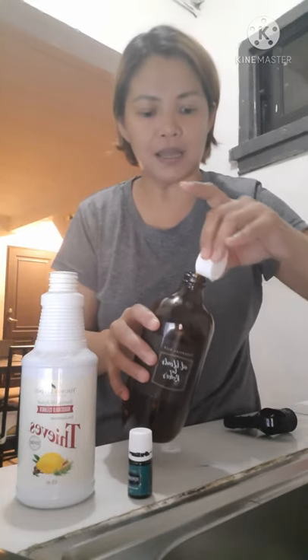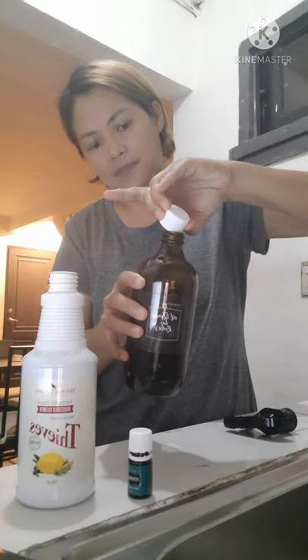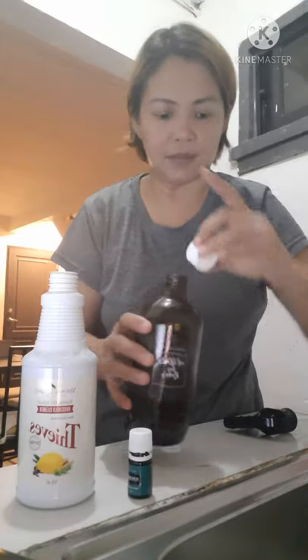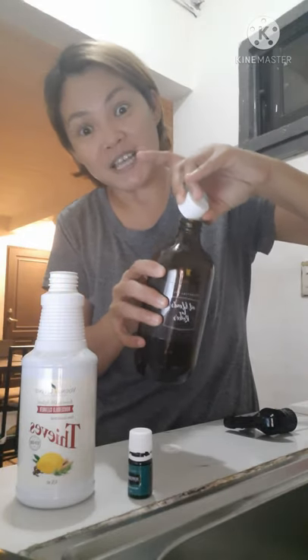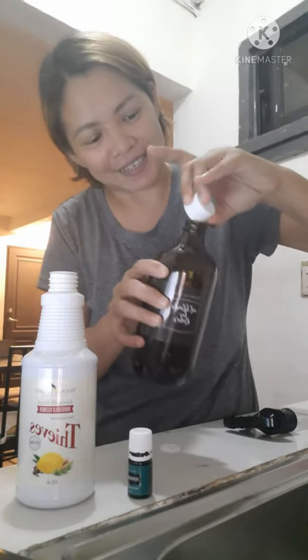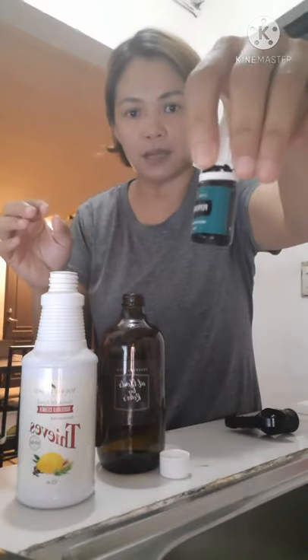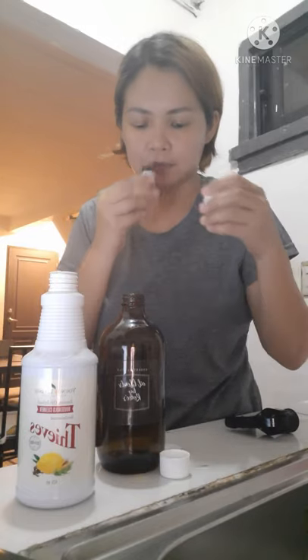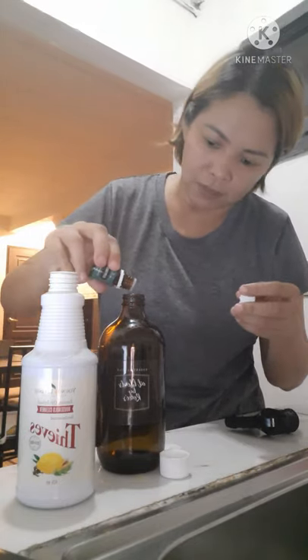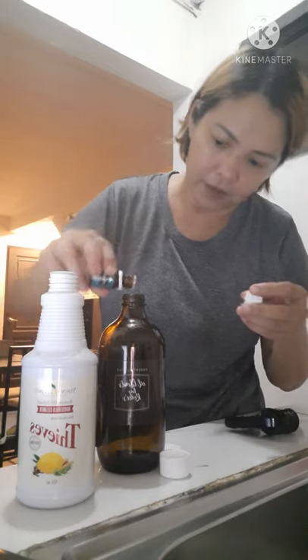Lalagay ko na — dahan-dahan lang. Simutin natin. Pigain pa natin. Piga-piga. And then, maglalagay lang ako ng 5 drops sa 500 ml. Sobrang favorite ko itong si Peppermint. 1, 2, 3, 4, 5.